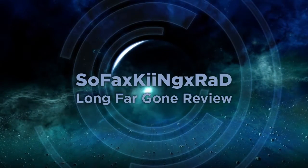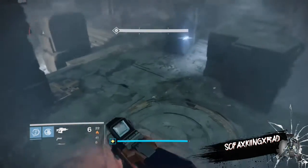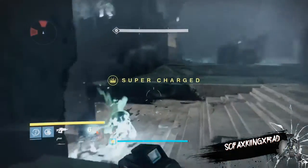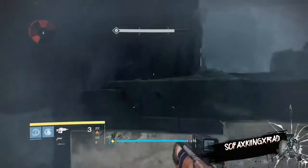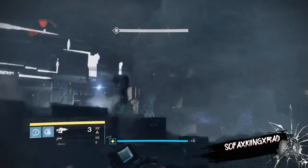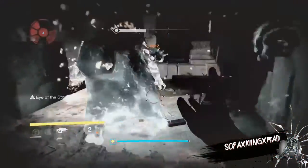What is going on Guardians? Sofax here with my very first video and it's on the fusion rifle Long Far Gone. I was looking on the web for a video review and didn't really find one so I thought I'd give it a shot and make my own. I've never really liked fusion rifles but when the Taken King dropped and I had the shotgun from the quest reward already, I decided to give it a go.